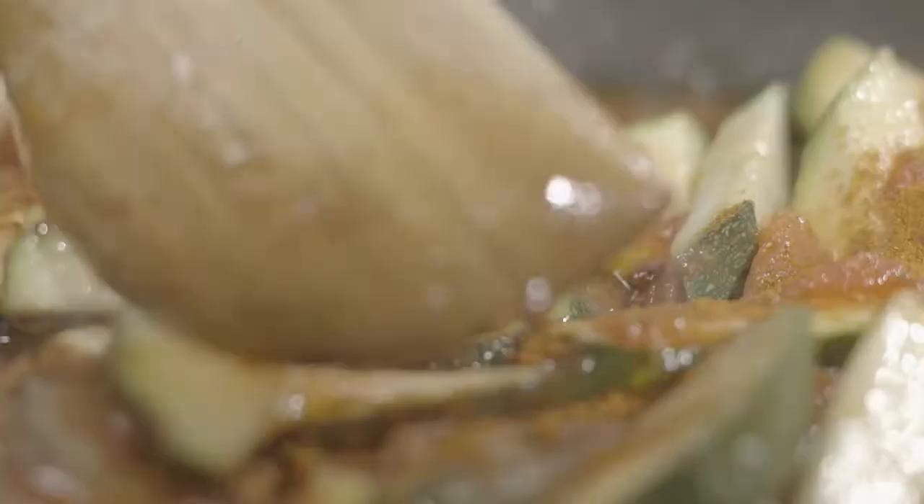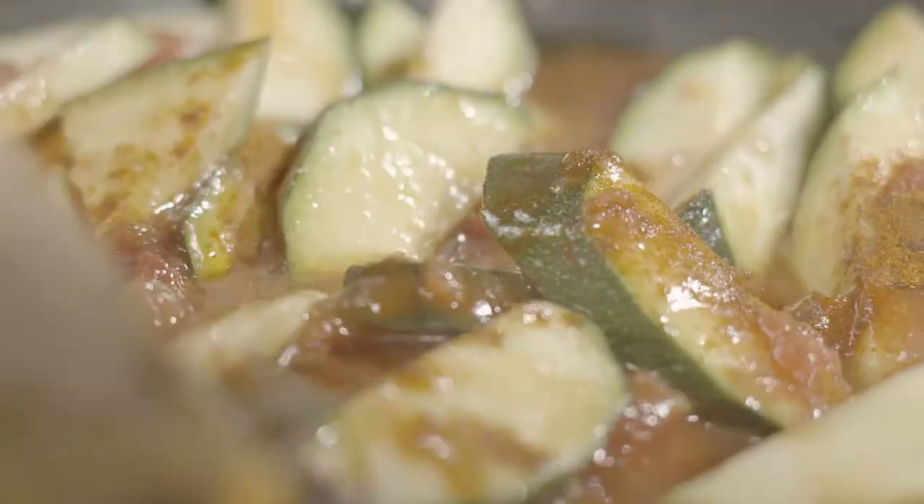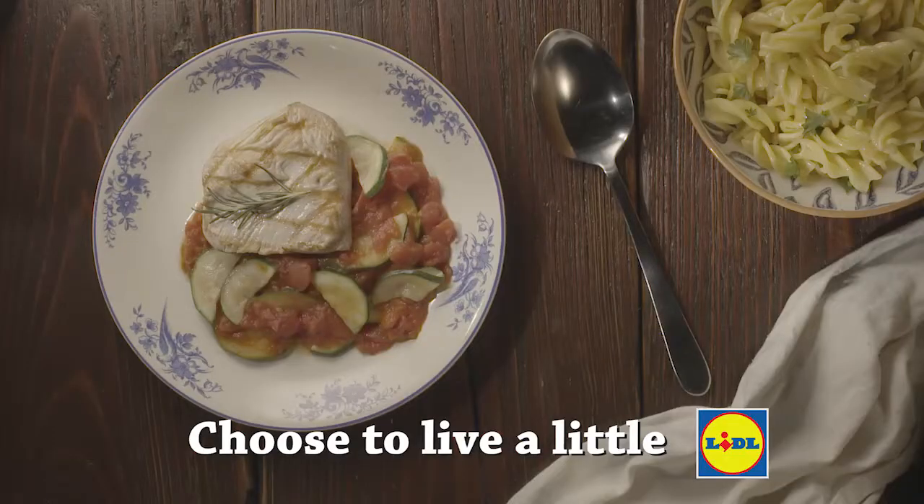Cook everything together — the thing about the paprika is it gives it a lovely richness and depth of flavor. This is a simple dish, yet it's quick to make and really enhances the turkey. Inspired by the south of France, it really brightens everything up.